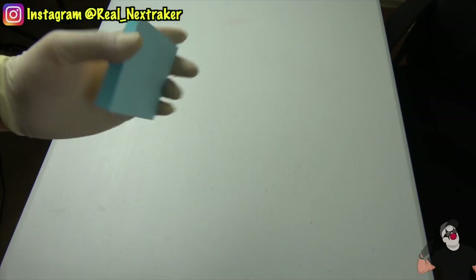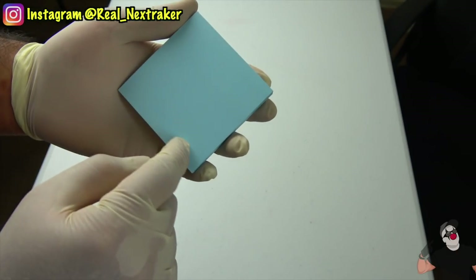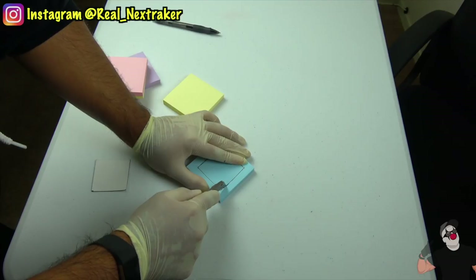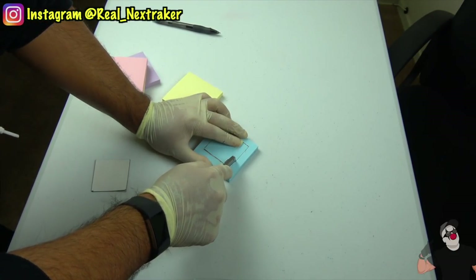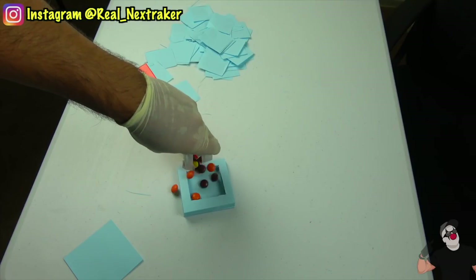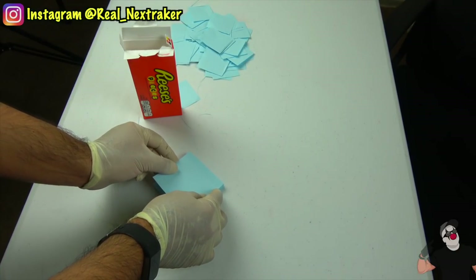Let's sneak some candy into class using a sticky notepad. First, remove a thin layer of notes from the pad. We're going to cut out the center of the sticky notes — here I'm going to get rid of this big square that I traced on there. With a blade, do just that, making sure to leave the bottom intact. This can be time consuming but it's totally doable. Now you can add your favorite candy inside — I'm going to go with some Reese's Pieces. Cover your tracks with more sticky notes and you're done. Just lift up the notes when you want to get yourself some candy.